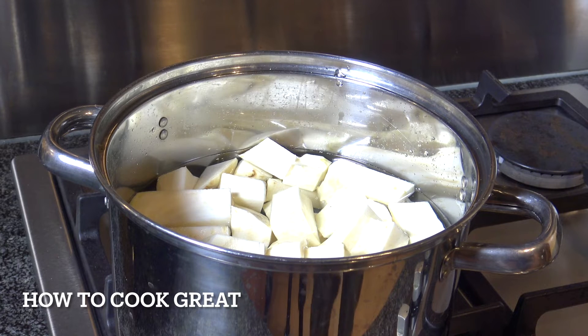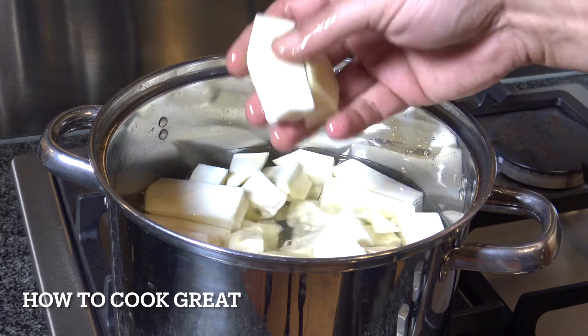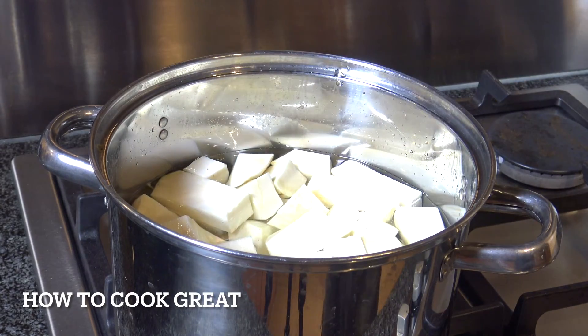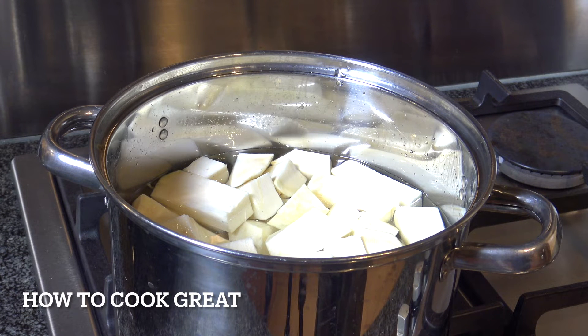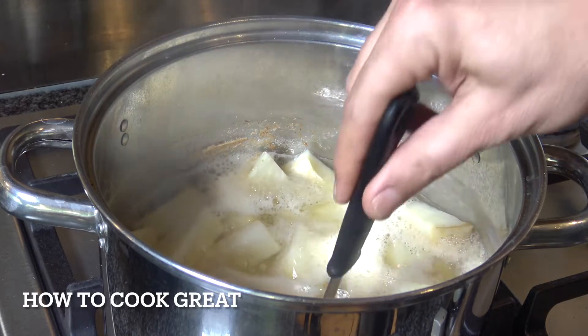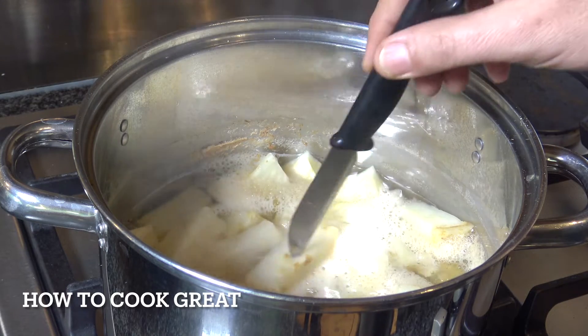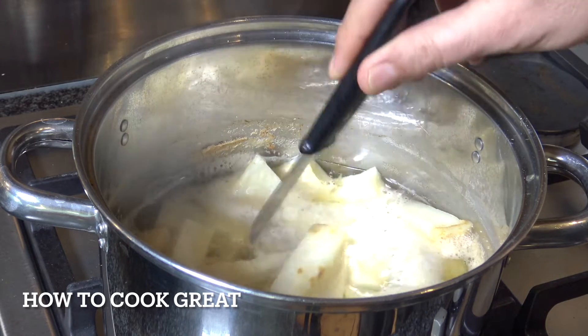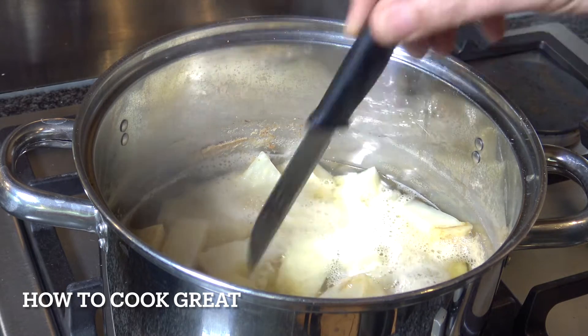We're gonna peel it, get all the outer off, cut it into cubes, and boil it in some salt water — just as if you were making mashed potato. I've got quite a lot of cold water in there and I've cut it into chunks. Added a bit of salt, and we're just gonna boil this away — probably about ten minutes once it reaches boiling point. Okay, it's just four or five minutes, off goes the heat. It's nice and soft now. It's not quite like potato — it's a little bit more fibrous.